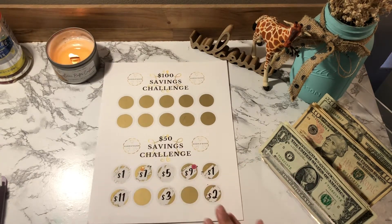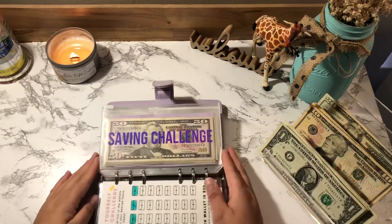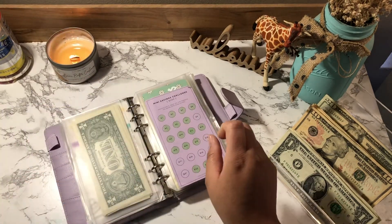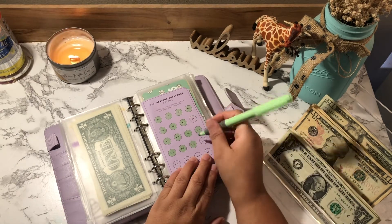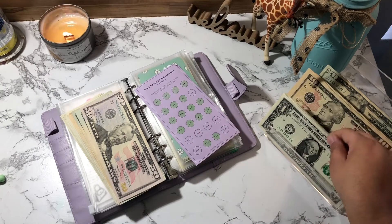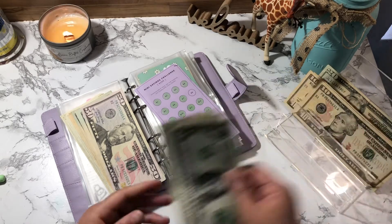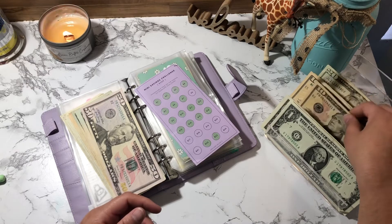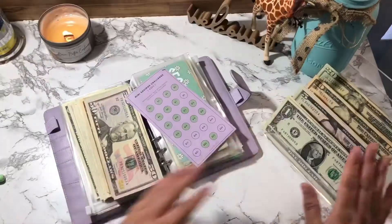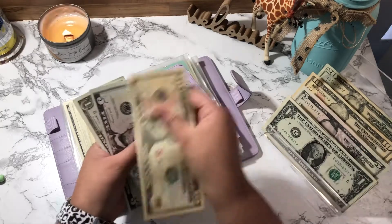The next one is going to be my mini savings challenge — I'm going to be cash stuffing $16 into this one. I need change, so I'll be right back. Okay, I have change, so now we're going to cash stuff this with $16: 10, 15, 16.